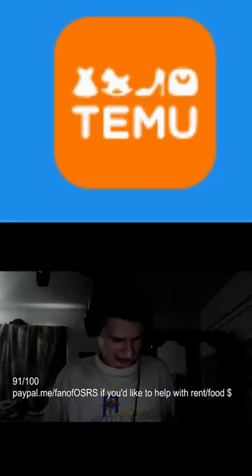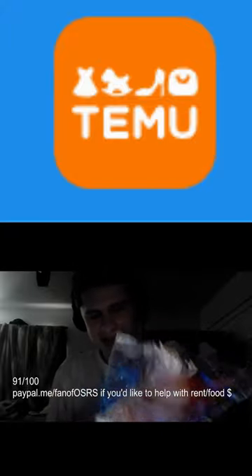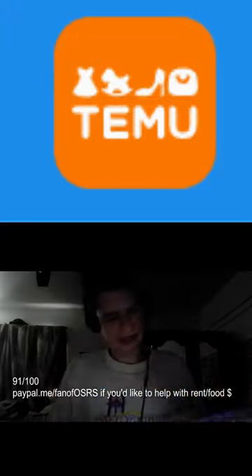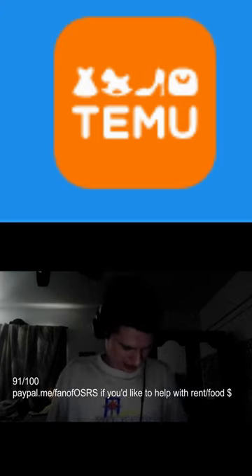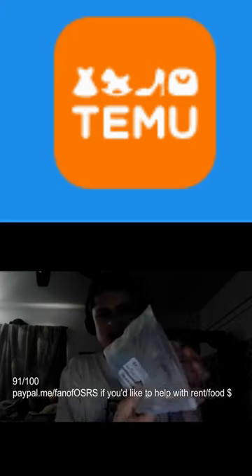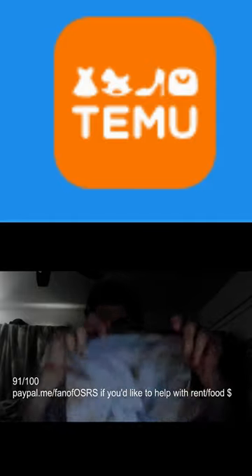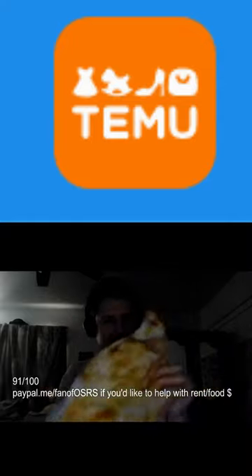We have a plushie! Oh my gosh, shoutout — you are the best. What is this guys? Oh my gosh, we have another Shy Steve!